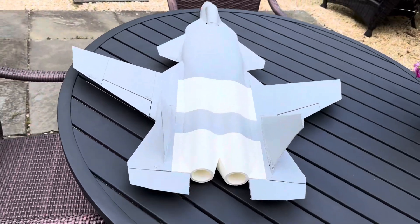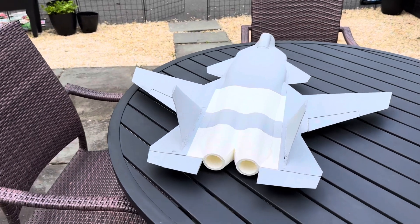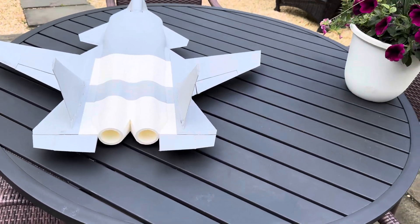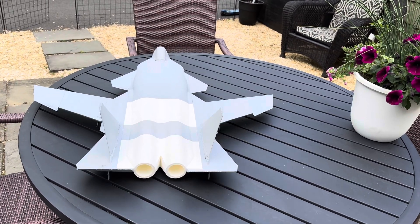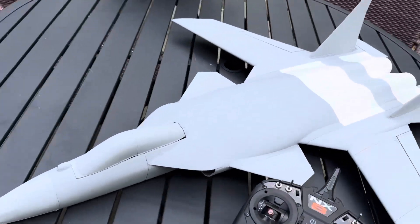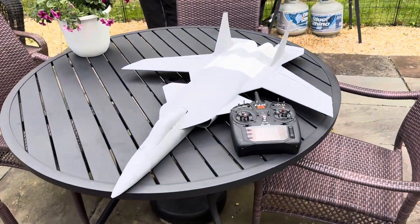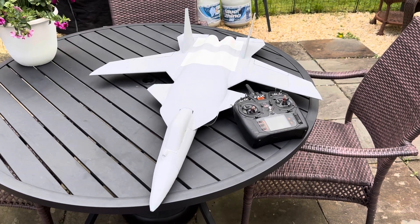From back here — this should be exactly what the doctor ordered. Look at that control! I don't know, man, this is going to be pretty cool, pretty awesome. Like all the other planes, I just need to maiden this thing. It's going to be an absolute monster and I'm super excited about this.